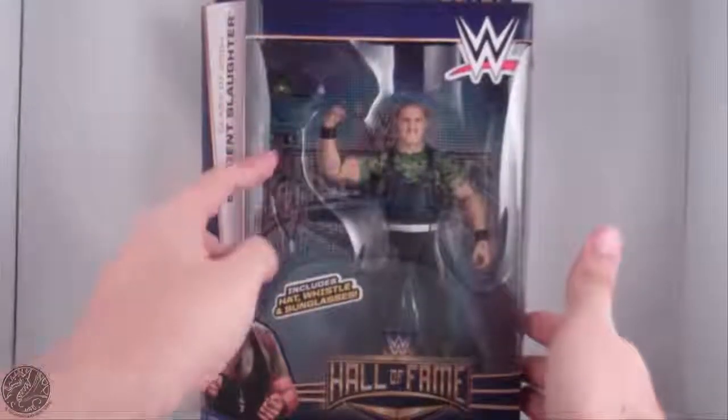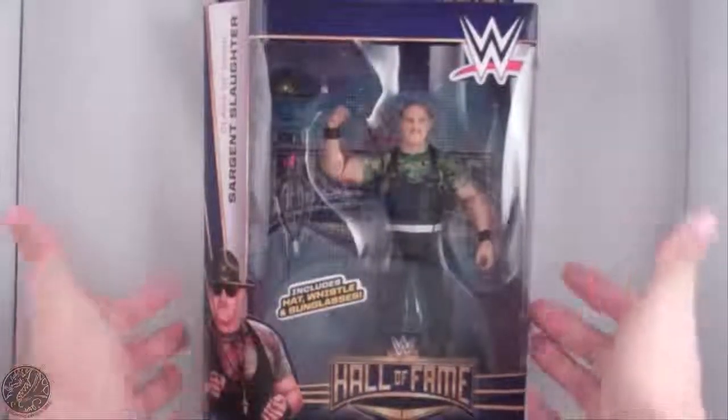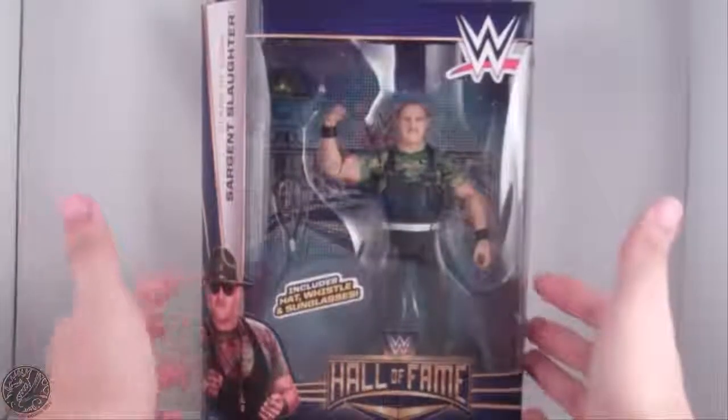As you can see, he comes with his hat, sunglasses, and a whistle. I have him in the packaging.